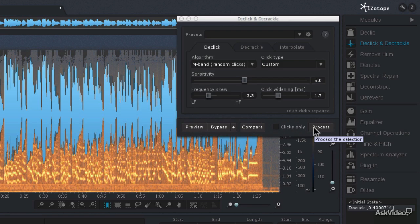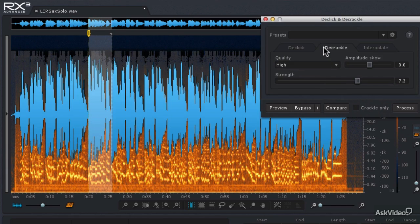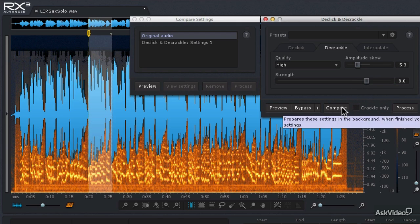Now there's a certain amount of scratchiness on the recording as well. I'm going to take that same section right about here and go into the de-crackle mode, then try a few different settings. A normal strength of 5 with a quality setting of high is going to be our first choice — let's hit compare to load those settings. Then let's try an even more aggressive setting: we're going to have the amplitude skew look at the quieter sections of the recording and increase the strength by quite a bit. Let's load those into compare settings.